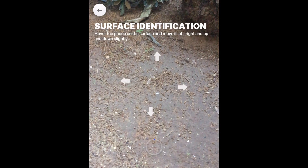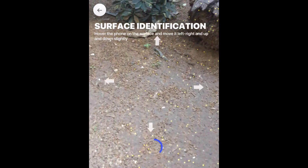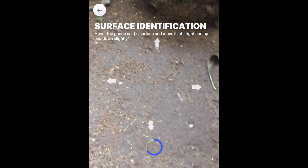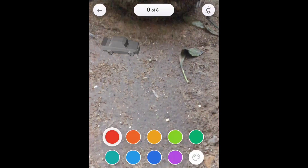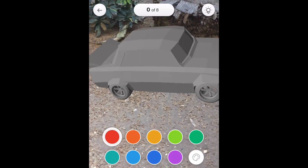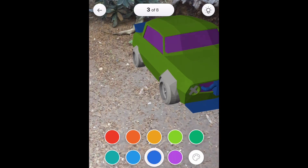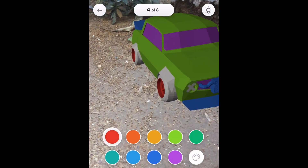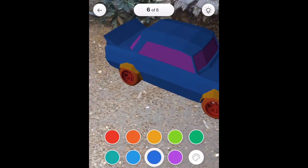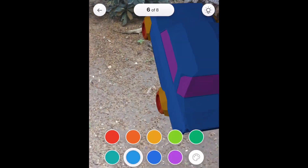I then choose the car and start coloring it. You have different models — all you need to do is scan the surface and then tap on it and it will position the 3D model on top of it. Just make sure you try it on a textured area on the ground in a well-lit environment so it will work. Sometimes in low light areas or on a surface without a well-defined texture it can miss and won't be able to spawn the 3D model.